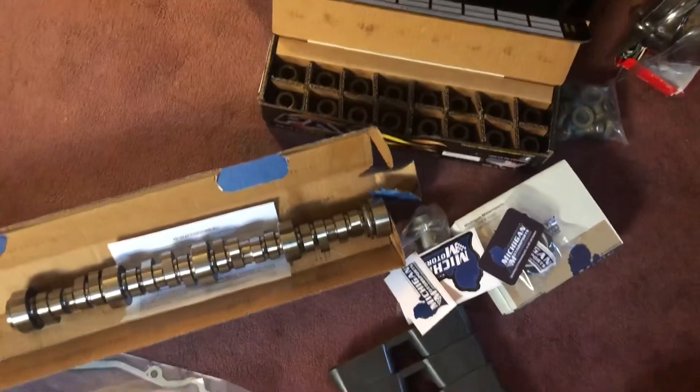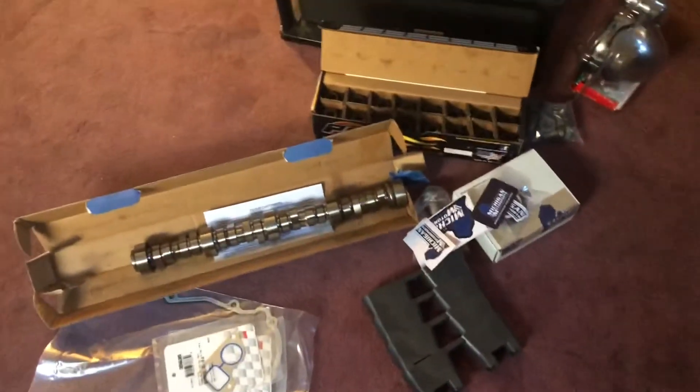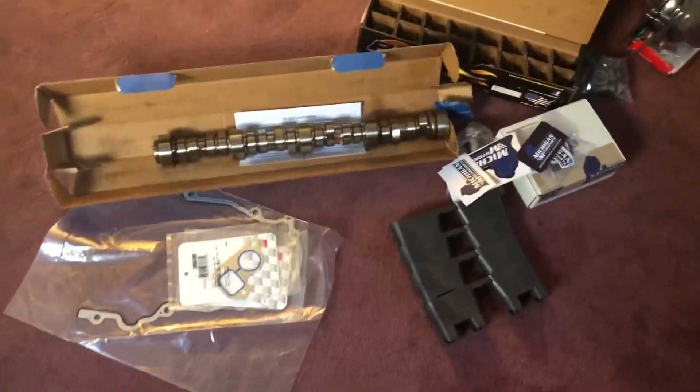I'm ready to go ahead and finish her up. Again, shout out to Michigan Motorsports. This is part one of our unboxing of our parts - we got some more coming in so please stay tuned.